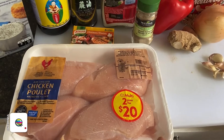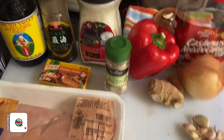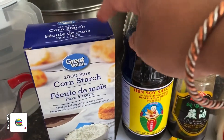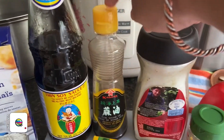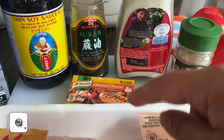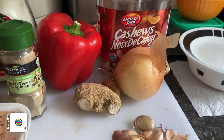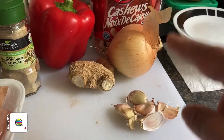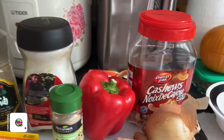We'll be needing boneless skinless chicken, cornstarch to thicken our sauce, light soy sauce, sesame oil, sugar, white pepper, a little bit of chicken stock, red capsicum, ginger, garlic, yellow onion, and of course the main ingredient — cashews.